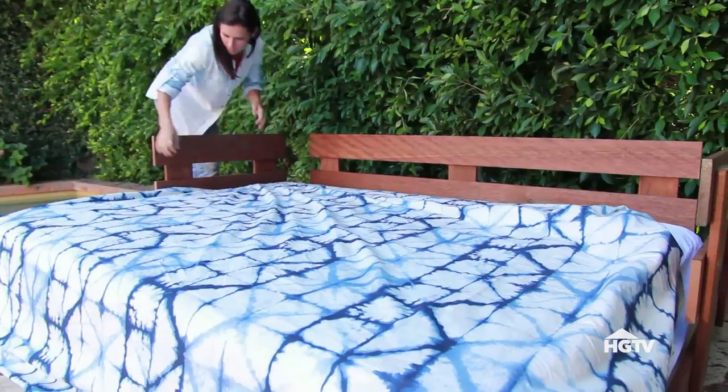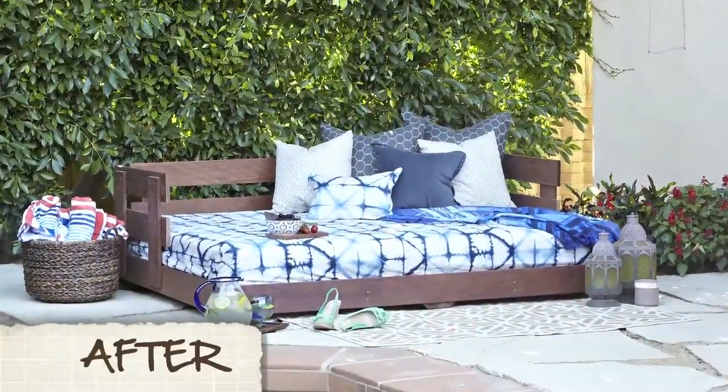So that's it. With an old mattress and some wood, we turned an unused spot in a backyard into an amazing lounging station. I'm going to kick back and relax a little — I think I earned it. And this book's not going to read itself.